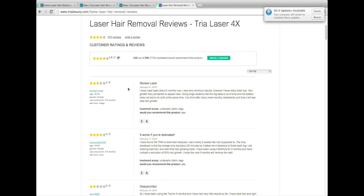Another thing I noticed from reading reviews is that most people have a lot of success with underarm hair and facial hair, and they claim it really, really works. That was great to read — a lot of people are talking about how well it's working.